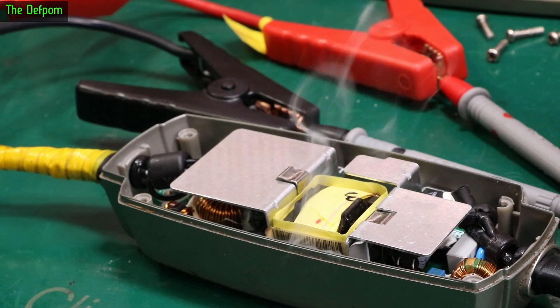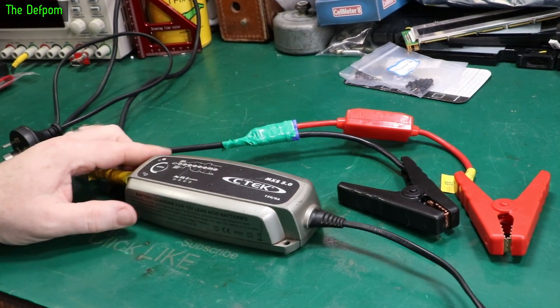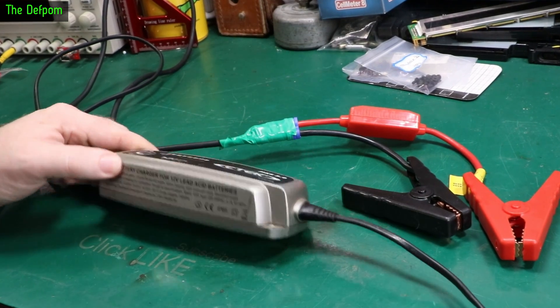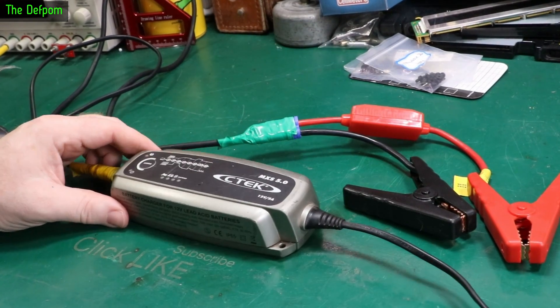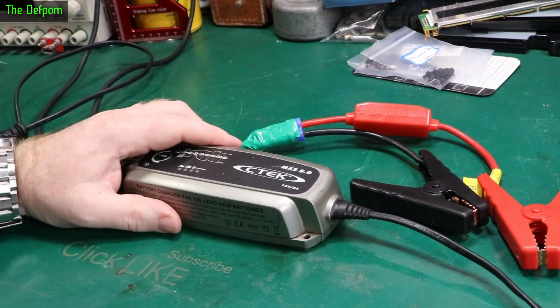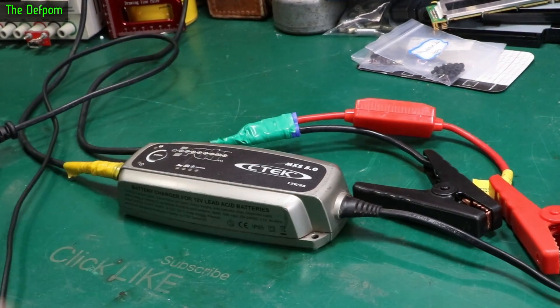It's drawing 2 watts. So I've been asked to have a look at this CTEK charger here. Apparently it's not working. I don't know exactly what kind of not working it is — if it's got no power, if it's not charging, I don't know. I have actually opened it up and had a look already and I have seen some problems. But we're going to power it up and see what we get out of it.